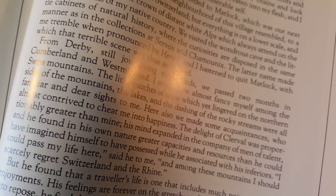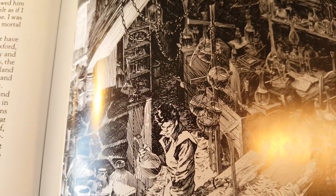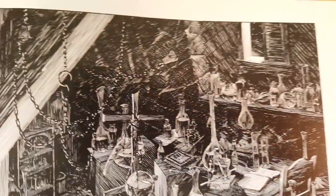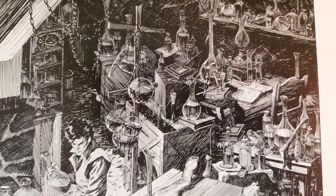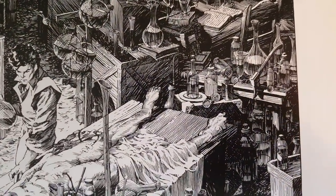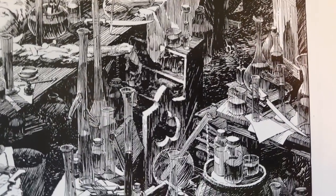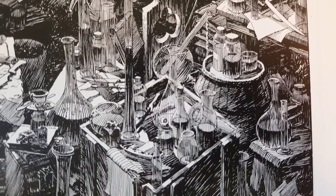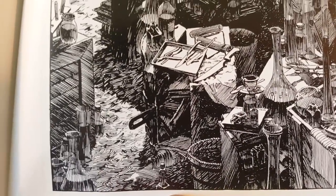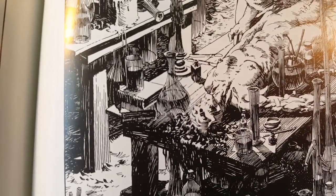I don't want this to end. I have a friend that owns one of these original plates. I've seen at least five or six in person at San Diego Comic-Con — there was an art dealer that had Barry Windsor Smith, Jeff Jones, and some of these Frankenstein pieces. God, they were amazing. I snapped photos of them, but they're on an external hard drive. I will fish those out, and if I find them I'll share them, because it's really cool to see the pieces in their original state.